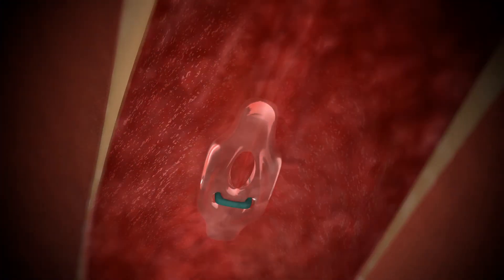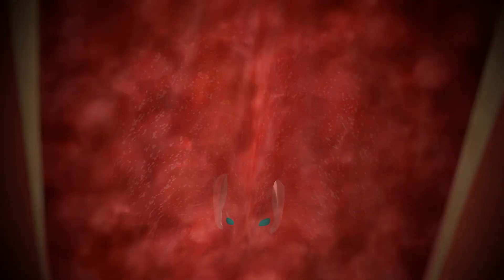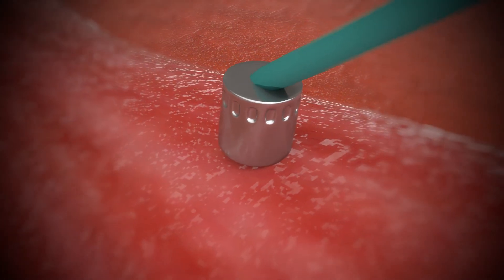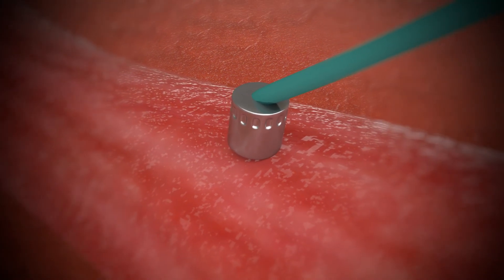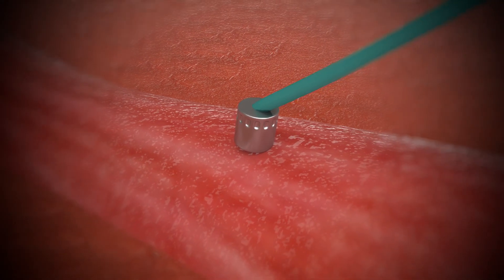The Manta anchor is low profile, non-thrombogenic and resorbable. The radio-opaque lock remains and is angiographically visible to guide future access 2.5 centimeters above or below the previous site.